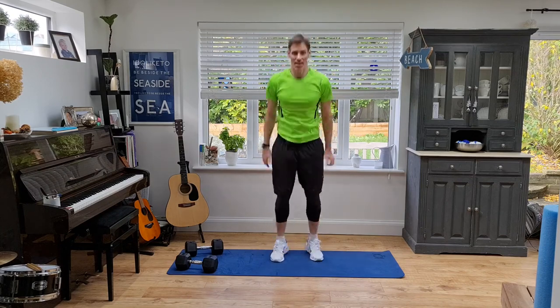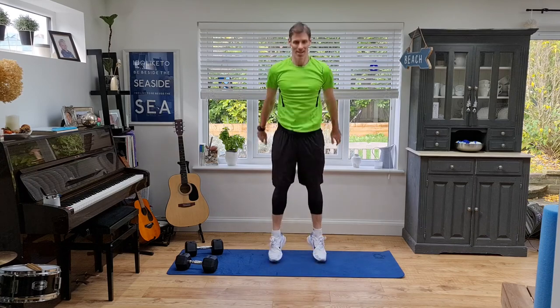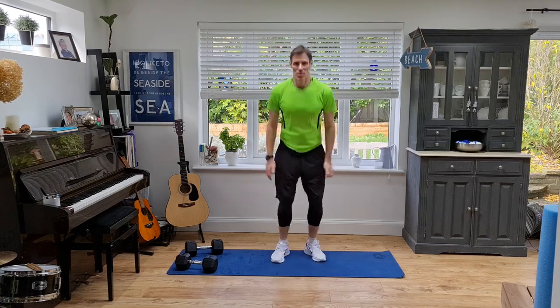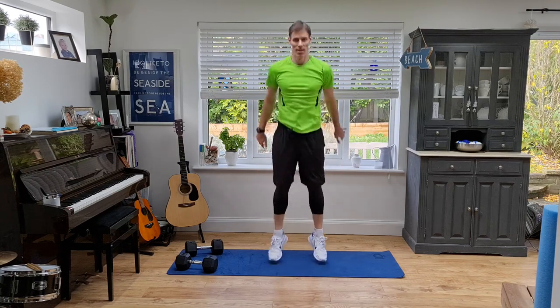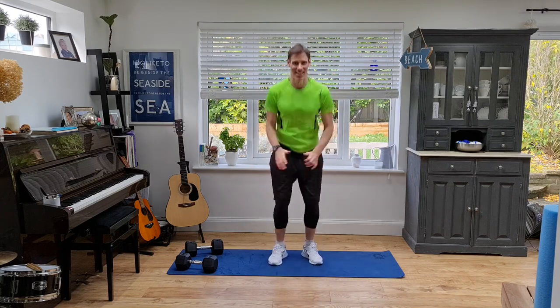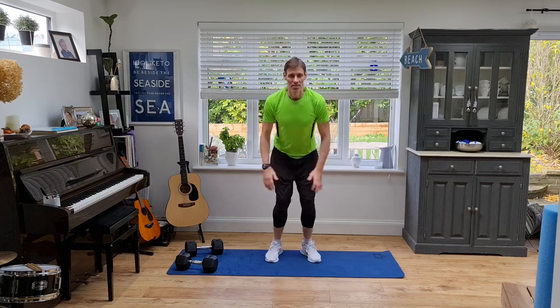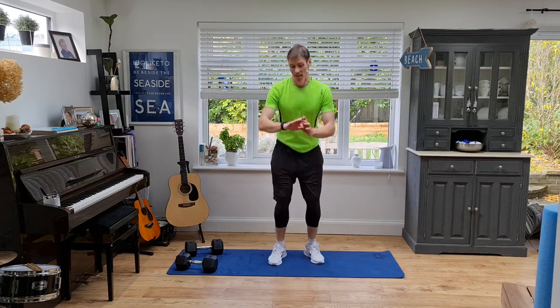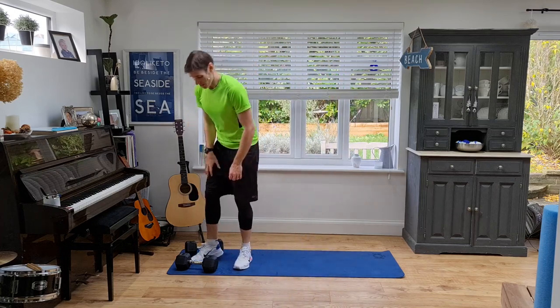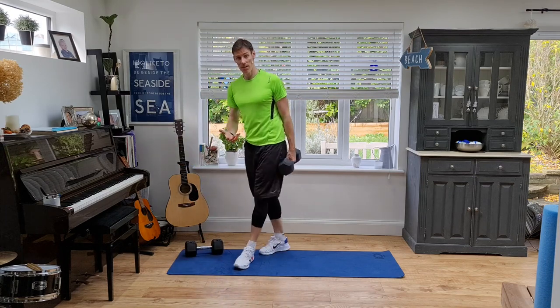Control the breathing. Come on, dig deep now. Nearly done — right back to the beginning: slow squat. Grab your weight if you've got one, into goblet position. Here we go, down slow and back up to the top slowly.